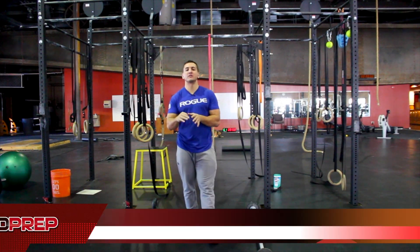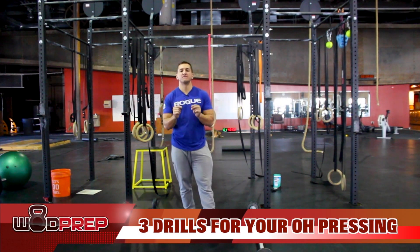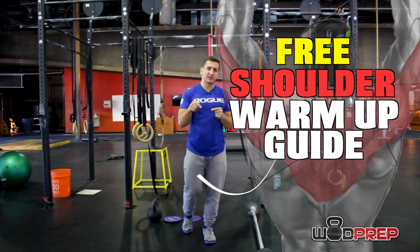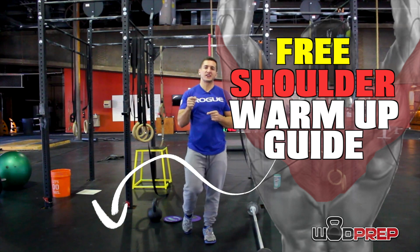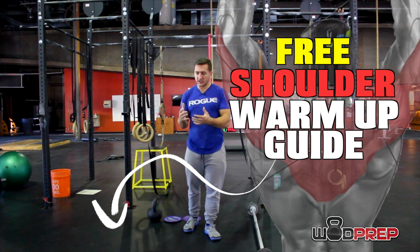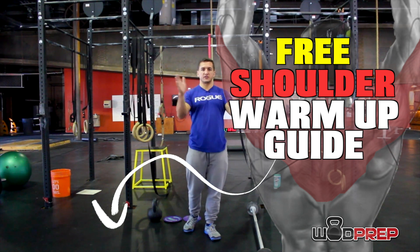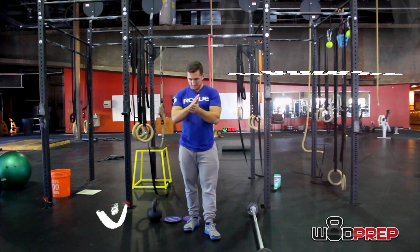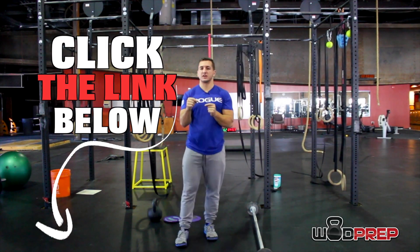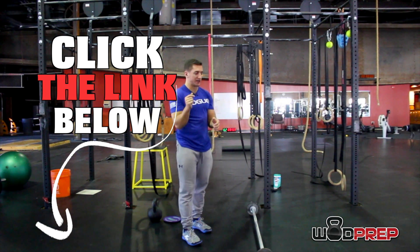Hey there WOD Prep, Coach Gary here. Today we're going to go over three drills that are going to help improve your overhead pressing. But first, we have a free warm-up linked below. If you need a warm-up before your next shoulder-intensive workout, this is for you. It hits all aspects of the shoulder — from the thoracic spine to the shoulder girdle to the posterior delts, all of the above. Click the link below, it'll get sent right to your email and it's going to improve your shoulder performance dramatically and quickly.